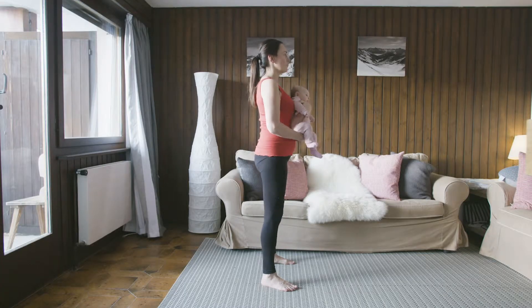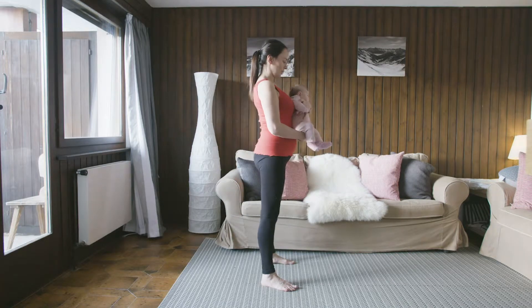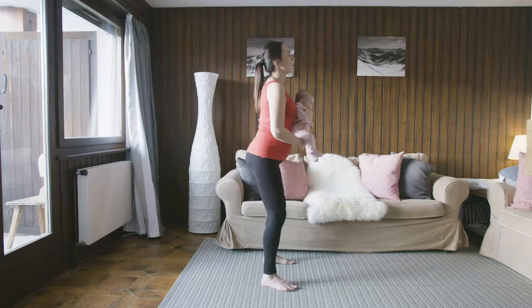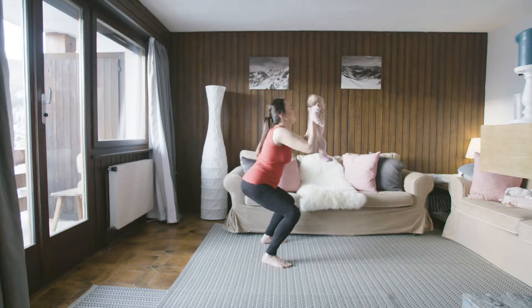Sitting down like you're sitting back into a chair, keeping the baby enclosed. And once you're ready to make it harder, you can bring the baby overhead as you come down and up, just lifting up.